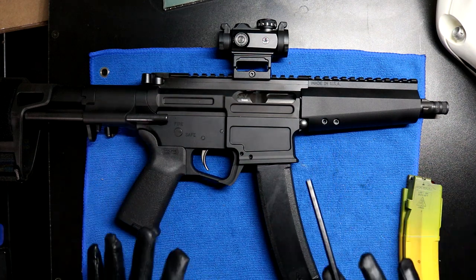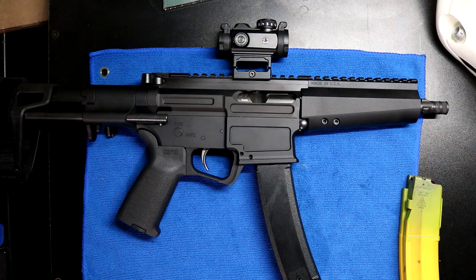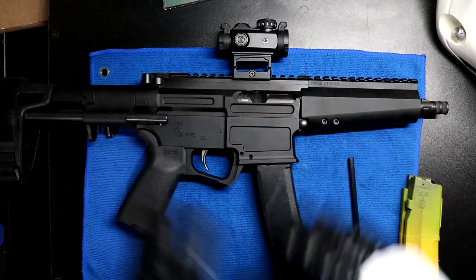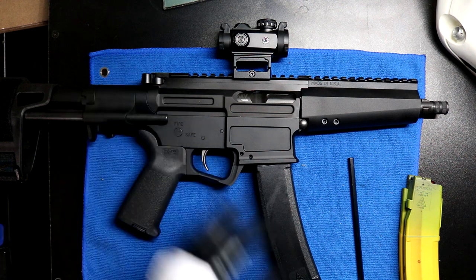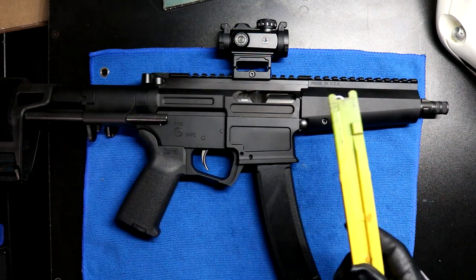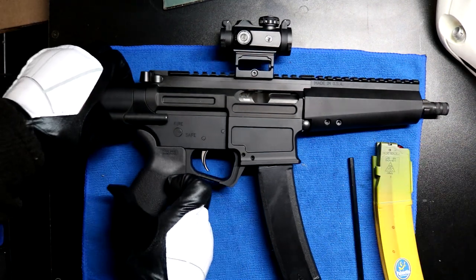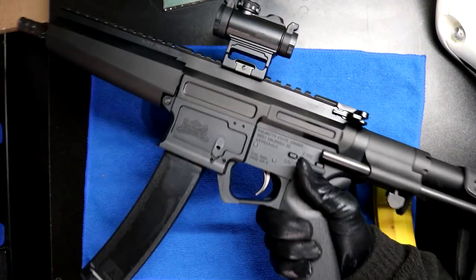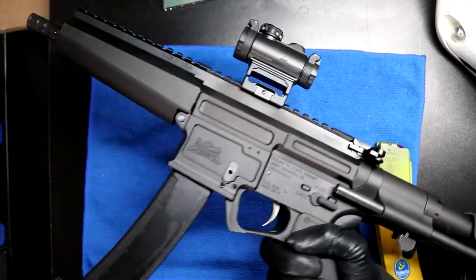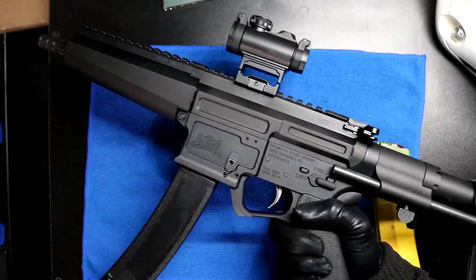I really, really like this thing. I'm gonna say something else that'll piss you guys off: I like this more than the Jakl. I said it, I'm not taking it back. It performs flawlessly. I don't have to do any finicky gas adjustment settings. Because it's 9mm, I can shoot a ton for cheap. And it's light — so light. PSA says it's a 7-inch barrel, which is a short boy. If you had to shoot this one-handed using the brace, you'd be fine. If you tried to shoot the Jakl one-handed with all that unnecessary weight up front, you'd be in for a bad time.